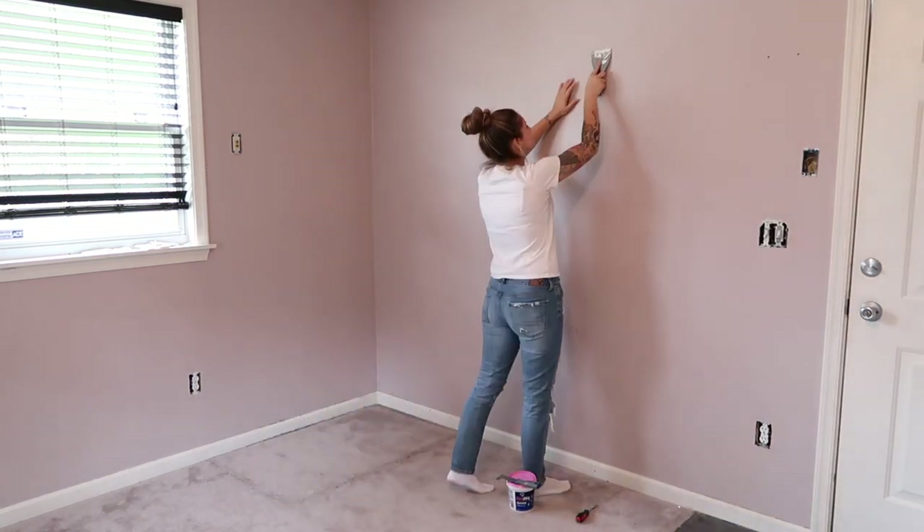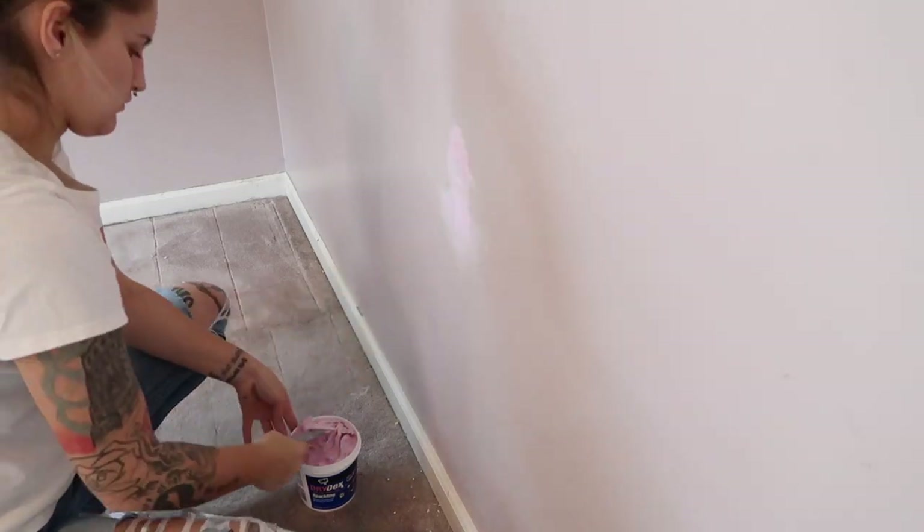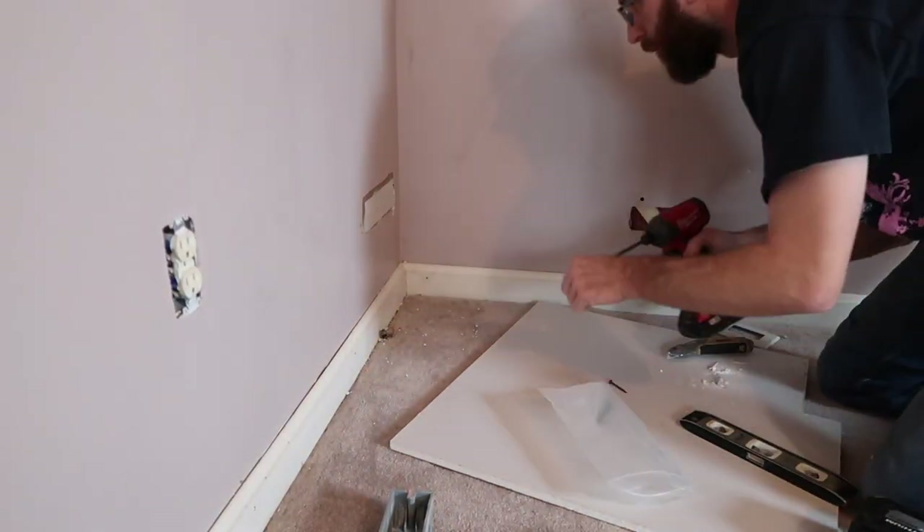Hey guys, welcome back to my channel for a living room, family room, playroom — I don't know — it's a room makeover on our previous playroom.